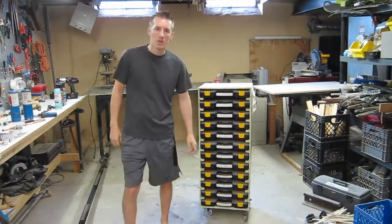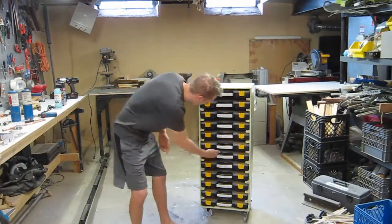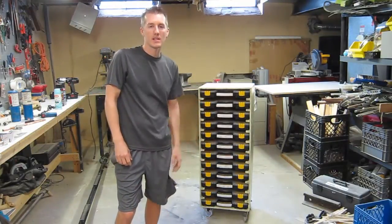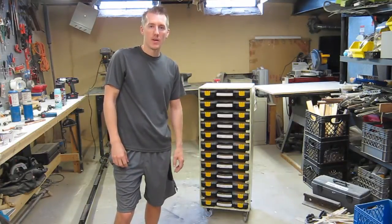Here's my tool and parts organizational cart. I have it all labeled so I can see. Here's washers and nuts. Let me show you how I built it, where I got the cases, how much I spent, and the dimensions.